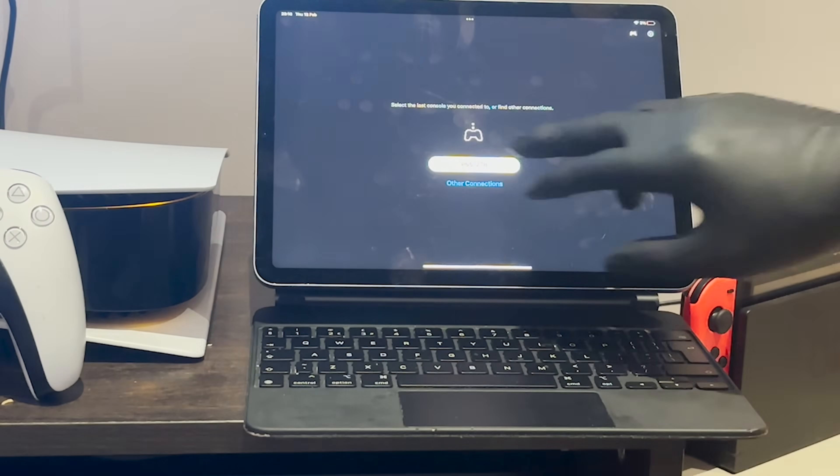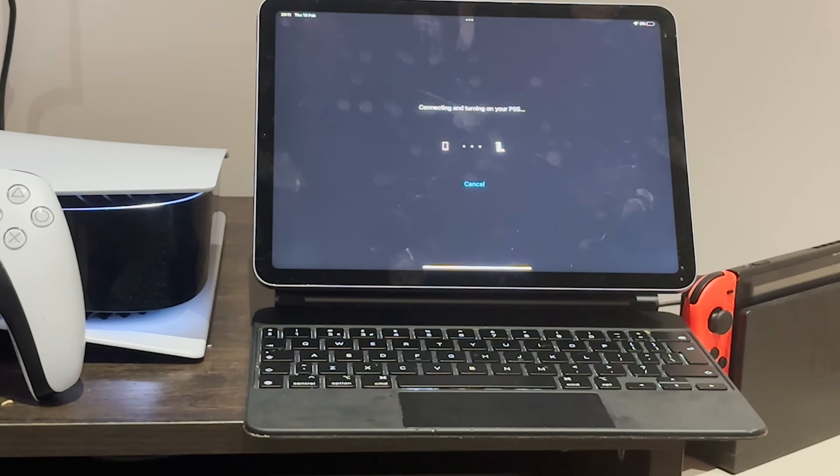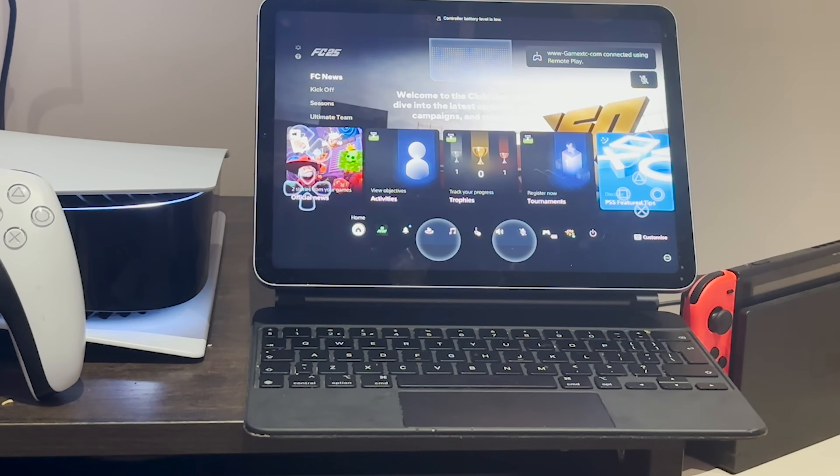And when you're ready to play your console again, all you have to do is go back to your Remote Play app and connect. Because you've already signed in to your PSN, you don't have to sign in again — it will remember. So until next time, enjoy and we'll catch you later.